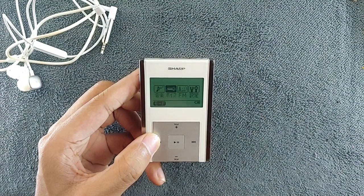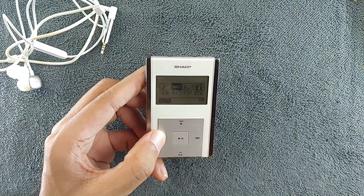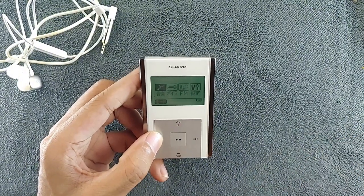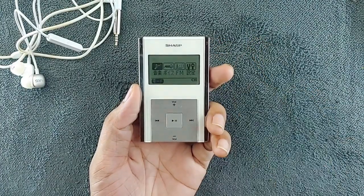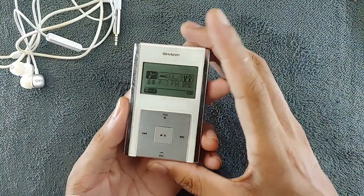This device actually has only Japanese language, but after using it for some time I kind of know what's going on with the options — I don't really need to translate anymore. This device is only about music, so if you are really into music, I think this kind of device does make sense.